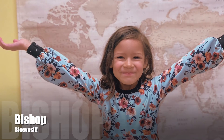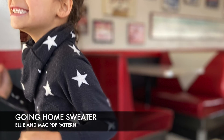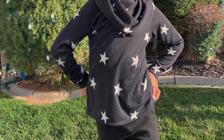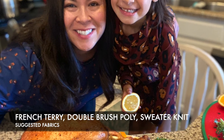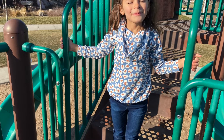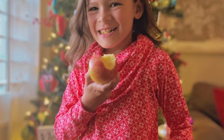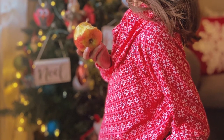You cannot resist those cute bishop sleeves! As a bonus sixth pattern, there's the Going Home pattern by Ellie and Mac. I love that cowl neck — it just looks really cozy. The ideal fabric is French terry, though I've also made it in double brush poly. It's a quick and easy raglan sleeve with a cowl neck, great for fall going into winter. You can make it really warm using French terry, fleece, or double brush poly.